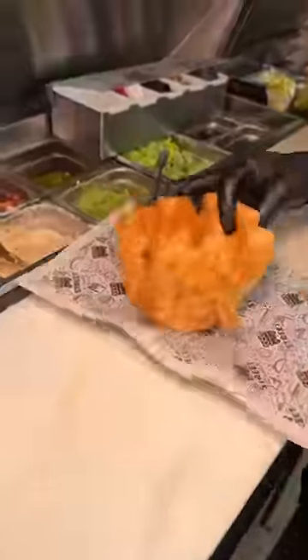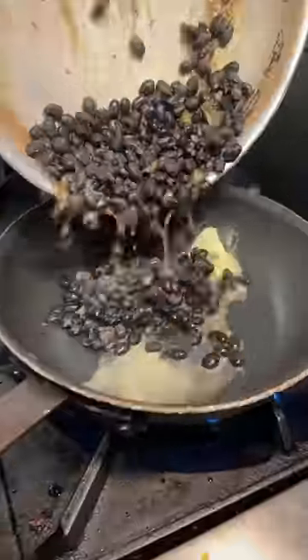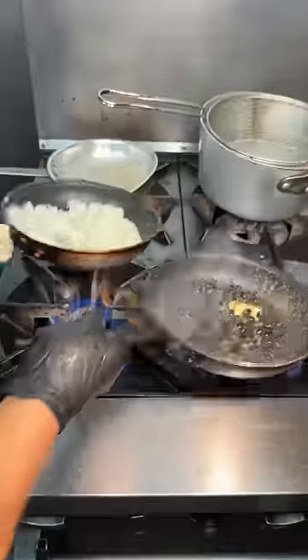A tortilla gets lowered into the fryer and formed into a nice crispy shell. In goes some shredded lettuce. They sauté up some black beans and white rice in some buttered up pans, then dump them in that tortilla bowl.